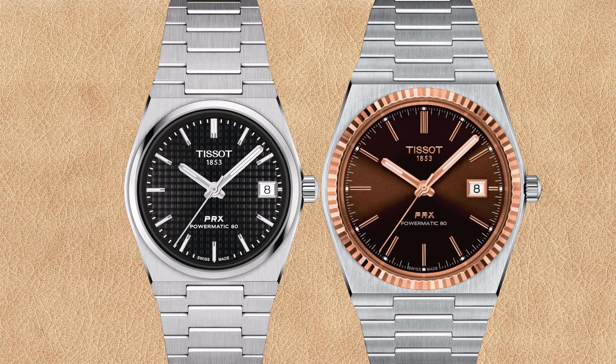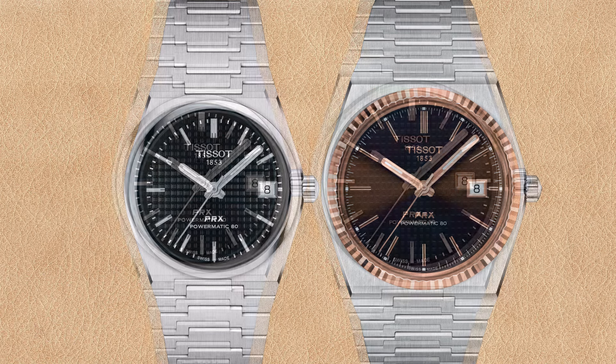If you want a Tissot PRX Powermatic 80 with black dial and 18k rose gold fluted bezel, your only choice seems to be the 40 millimeter size classic dress watch. There are 35 millimeter PRX watches with 18k gold bezel, but not with black dial. The Tissot PRX watches with 18k bezels usually do not have the square waffle pattern dial but instead feature sunburst effect dials.